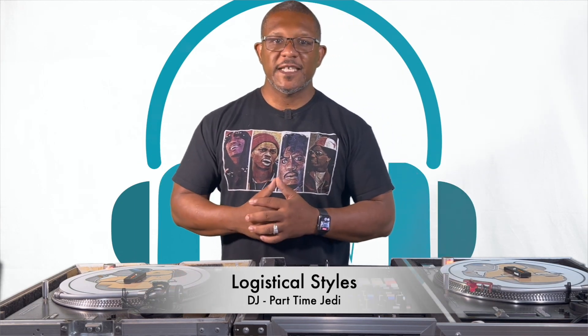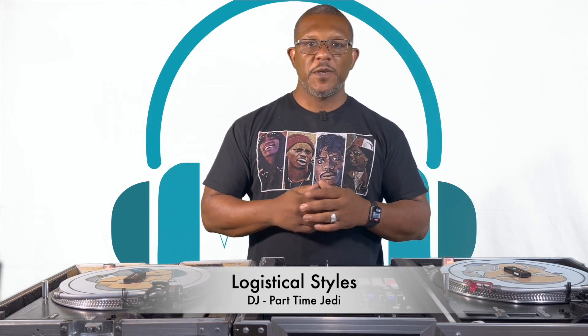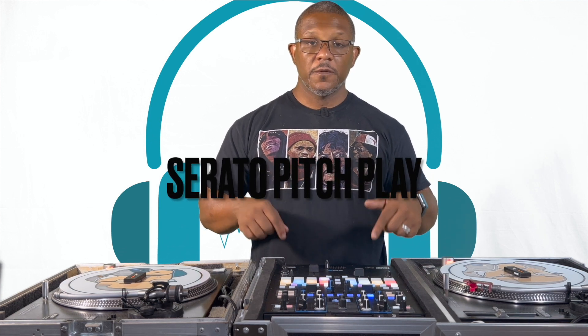What's going on YouTube, it's your boy Logistical Styles coming at you with another video. We are back in the lab and we're going to get back into some tutorials, so keep watching. We're going to jump into pitch play on the Rane 70.